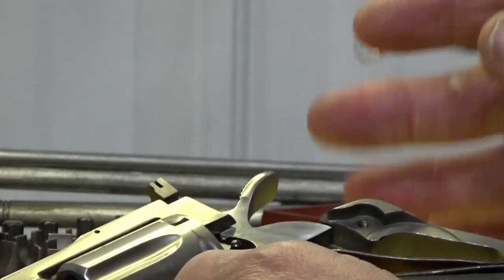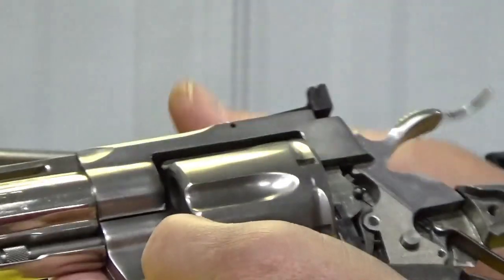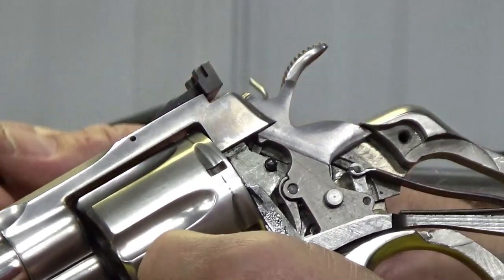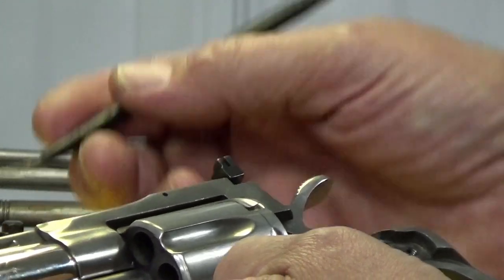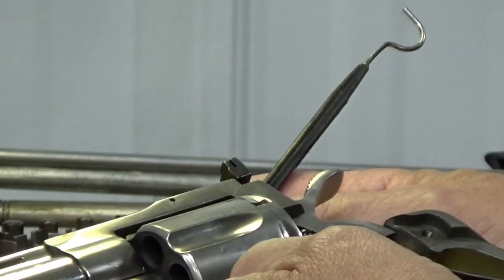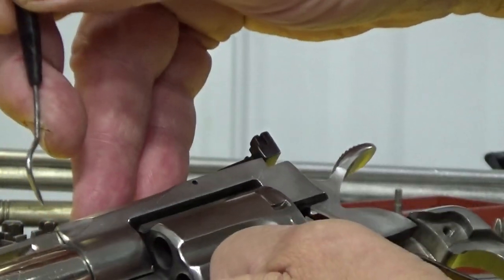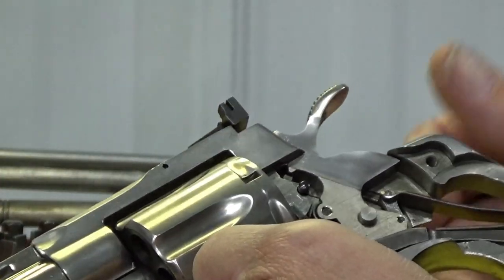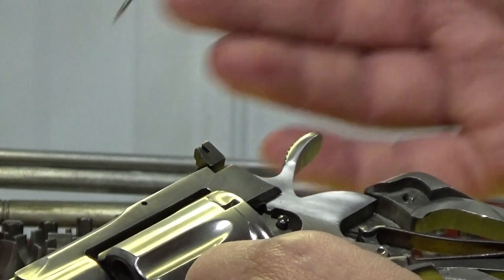We've got that part done. When we finished that and got it to rotate, I found that I was just a few thousandths off on the barrel being tight. So I ended up having to take the barrel out and put a slight shim in here. Not the best way to do it, but that's what time allowed to make the gun function. We've got a slight shim right here to help compensate for the difference in the barrel from the old gun to the newer parts. Now we've got it timed correctly, got our cylinder timed correctly, and everything operates like it's supposed to.